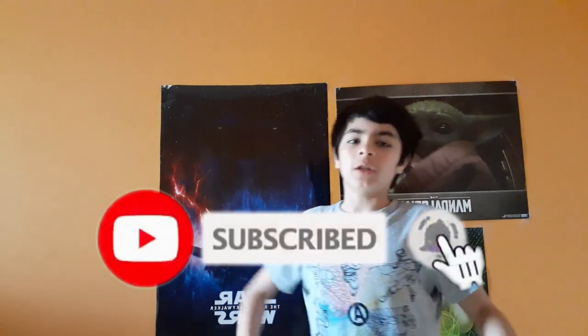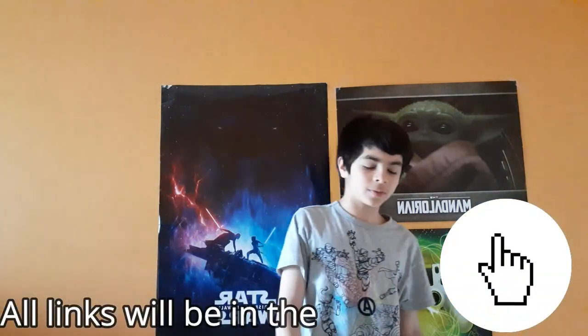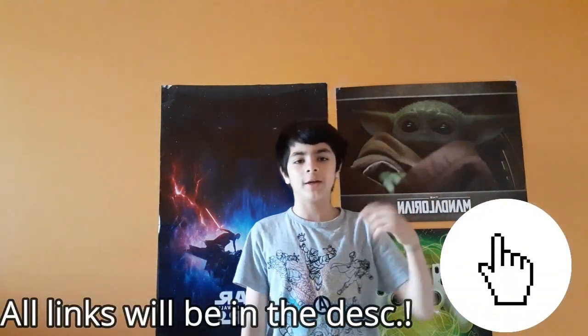That's the end of the video. Thank you guys so much for watching. I hope you enjoyed. Please subscribe and leave a like. Leave a good comment with suggestions — let me know what you think. The Discord link will be in the description, and the Nintendo Switch friend code will be in the description as well. Join my Discord, please. That's it for the video. Thanks for watching. Peace.